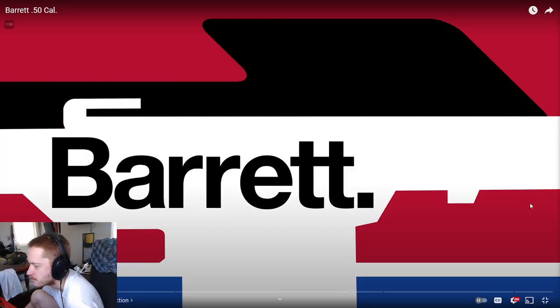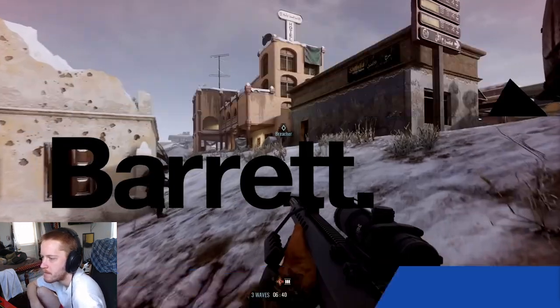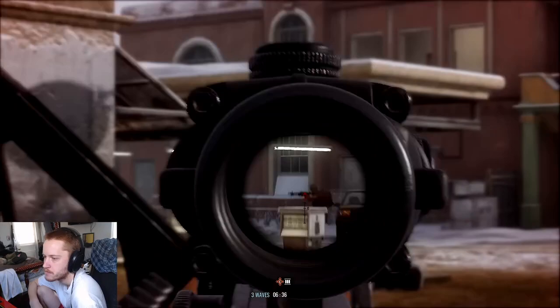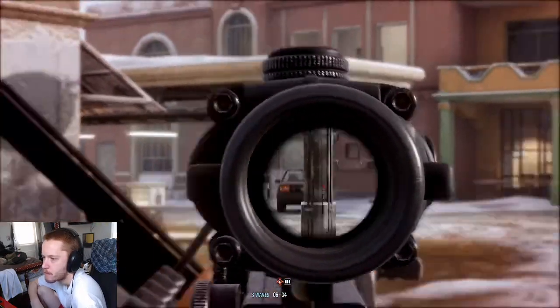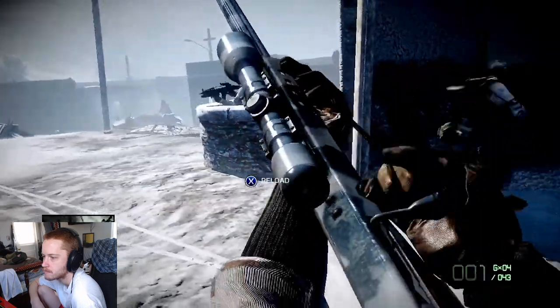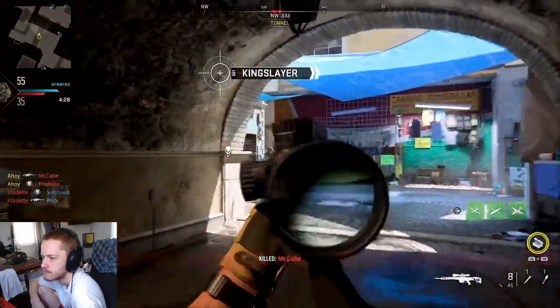Barrett are an American firearms manufacturer, best known for their .50 caliber rifles. So what's the need for such a powerful round? Where did the idea for a shoulder-fired .50 caliber rifle come from? And how on earth do you manage the recoil?